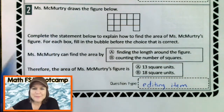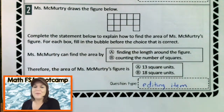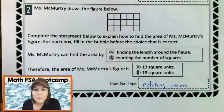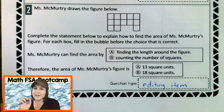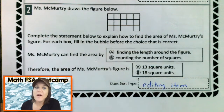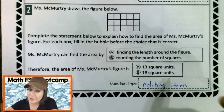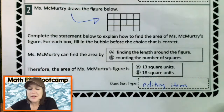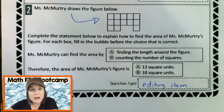So I see that we have some statements and we are filling it in with either an A or a B answer. So this is an editing task item, which you will not find on the How to Pass the Math FSA series — that's why I wanted to create the Math FSA Boot Camp for you. Let's read it. Miss McMurtry draws the figure below. She really did — she emailed this figure to me and I put it in the problem.